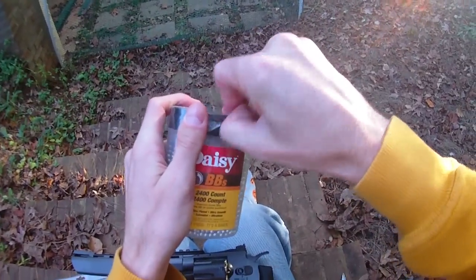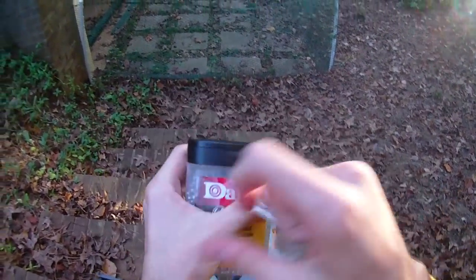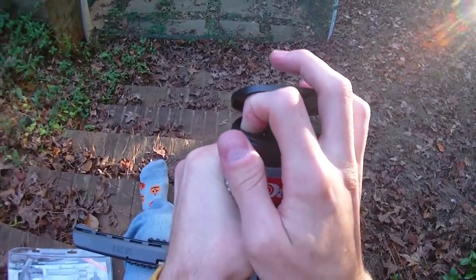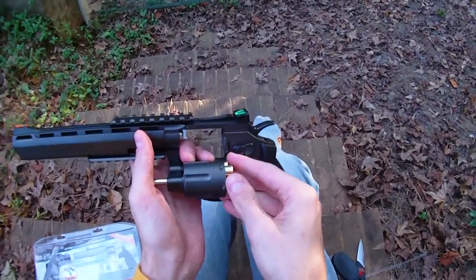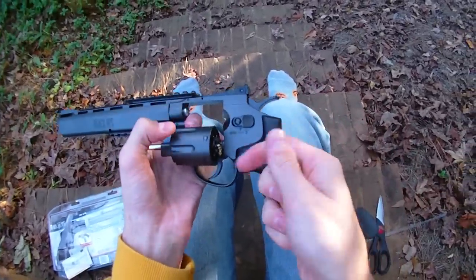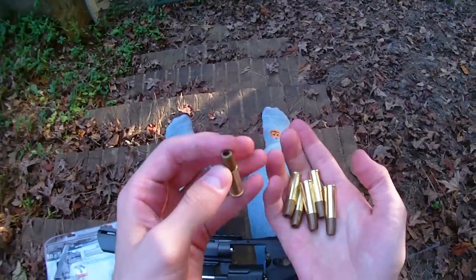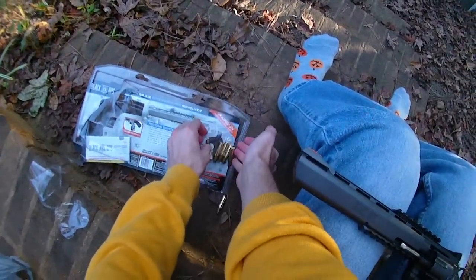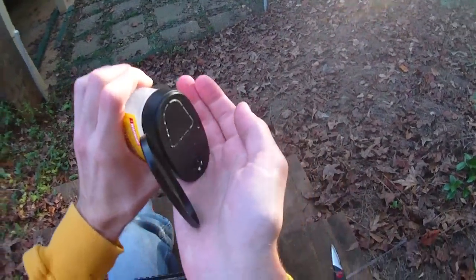I did pick up BBs — they cost almost a third of what the blaster did, as goofy as that is. But if you don't regularly check the clearance aisle at Target and Walmart, you really should, because a lot of the time sports stuff like this gets put on sale because it doesn't sell very well. I'm going to put the blaster back into safety and then figure out how the loading works.